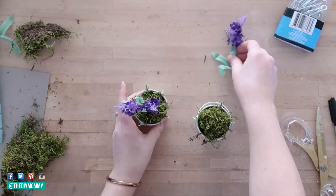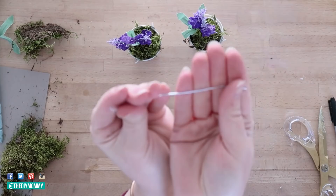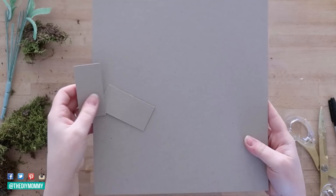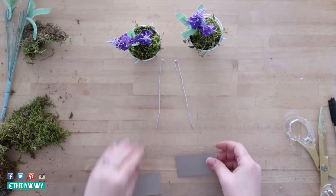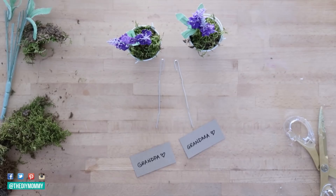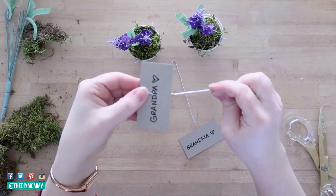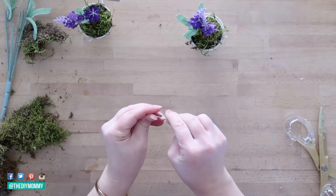Then I'm taking some Dollar Tree paper clips and opening them up just like this, leaving the top part of the paper clip folded. You can pinch it a little bit, and then I just have a 12 by 12 sheet of scrapbook paper in any color you want. I'm cutting it into three by one inch pieces and then you can write the names of your guests on these pieces. Take your paper clip, pinch that little folded edge down a little bit more, and then slip that piece of paper underneath that folded edge of your paper clip. Then take your paper clip and just push it into the floral foam beside your Dollar Tree lavender.